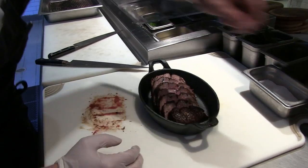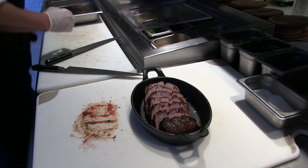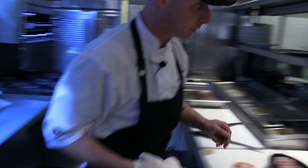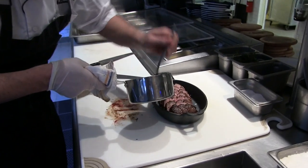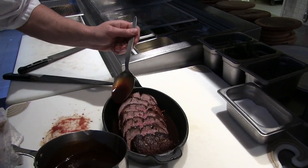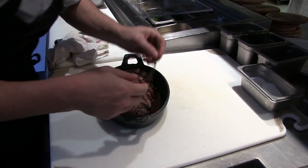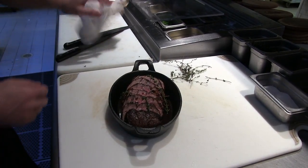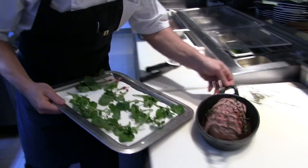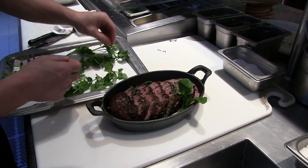Add a little sea salt on top. I have a red wine reduction sauce that I made earlier, which we're just gonna spoon around. Garnish with some of that thyme. And then traditionally in steakhouses, we like to garnish with watercress as well, so we'll just do a little green around.